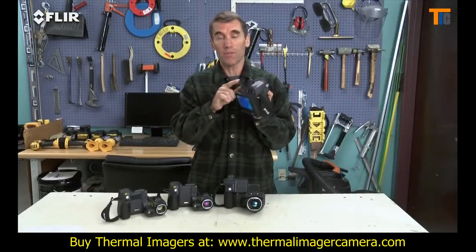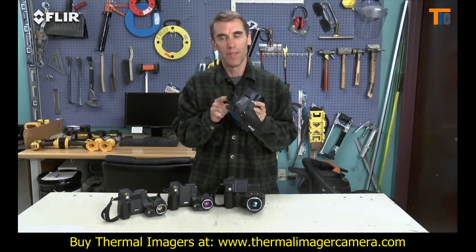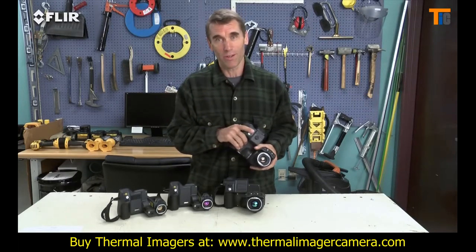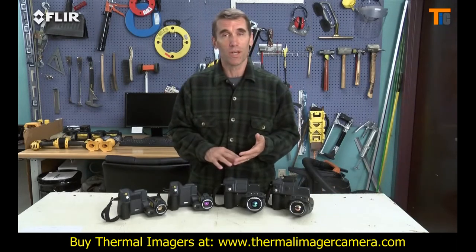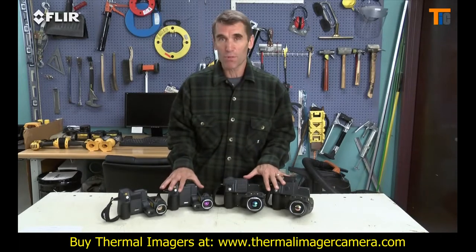The T640 also has a viewfinder to help you see clearly even in the brightest outdoor conditions. There are a lot of great features here to help you out, especially when you have a slate full of customers to take care of. So if you're looking for the highest image detail to put in reports that contractors, insurance companies and your customers can rely on, and the most ergonomic way to capture those images, you'll find it in T-Series cameras.